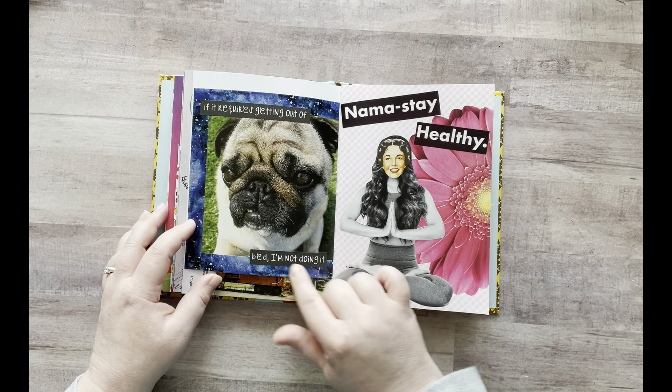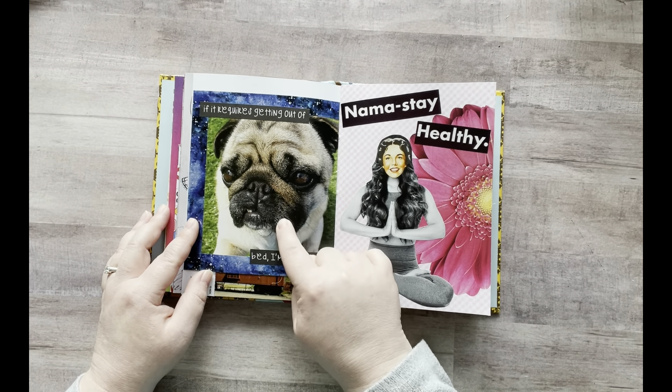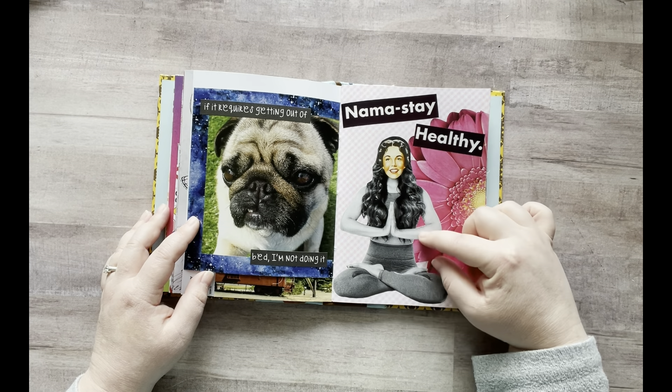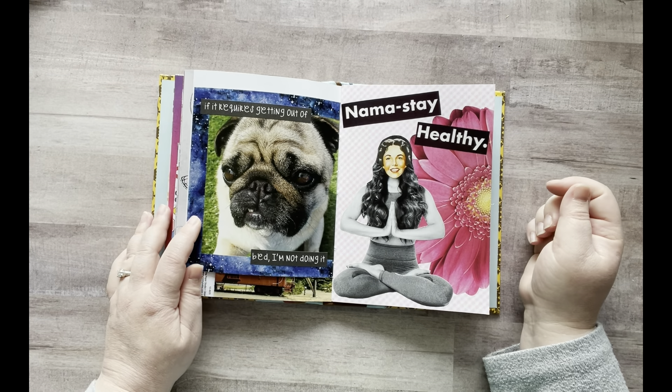And then I added more washi around my pug and it says: "If it requires getting out of bed, I'm not doing it." If you have a pug, this is so pug. And then on this one I added my yoga girl and it says "namaste healthy," and then I added a different face to her because I just thought that was hilarious.